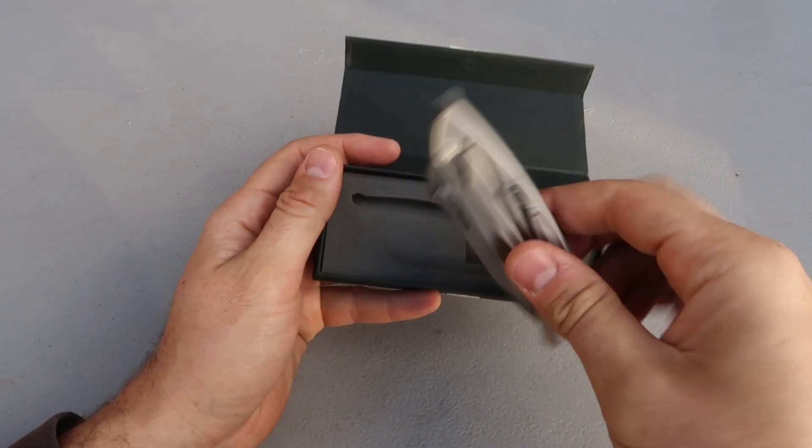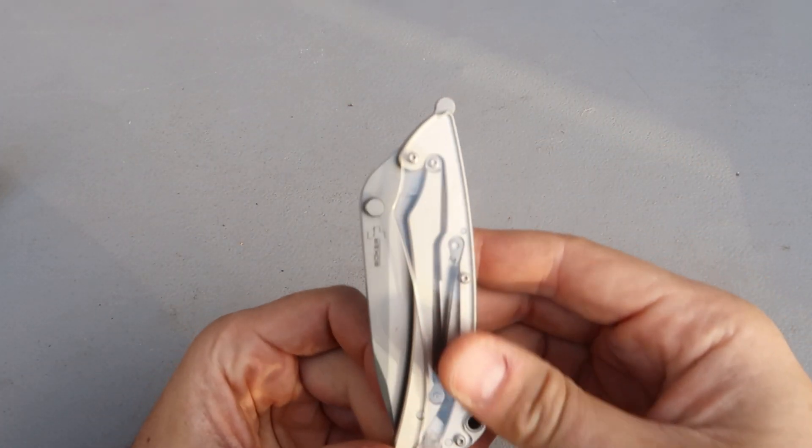Got in here five more very unique folding knives with a very unique folding mechanism.